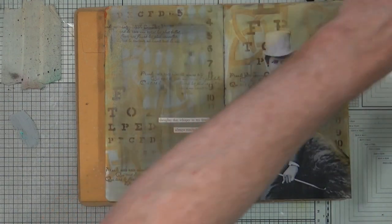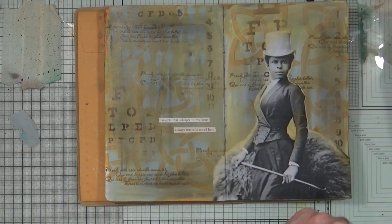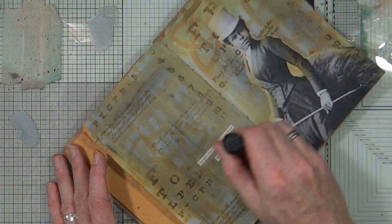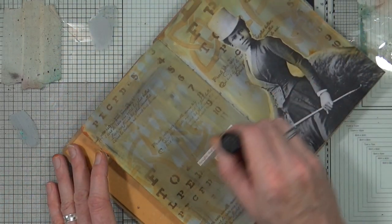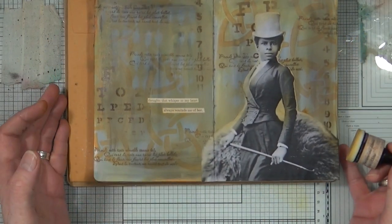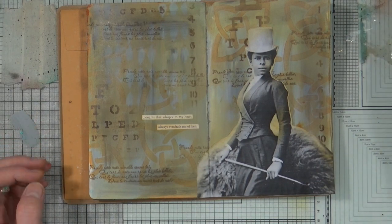While we've got that out, I've still got some ink left on my foam with that fossilised amber. I'm just going to rub very gently — just to add a little bit of colour to it, just to take off that starkness.